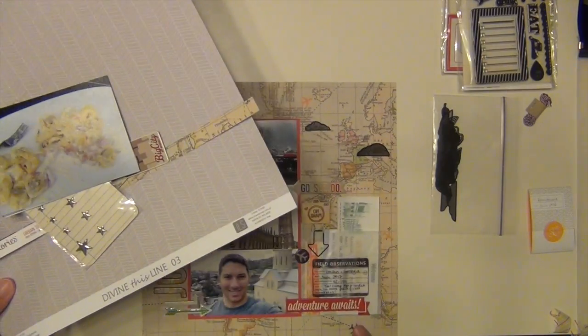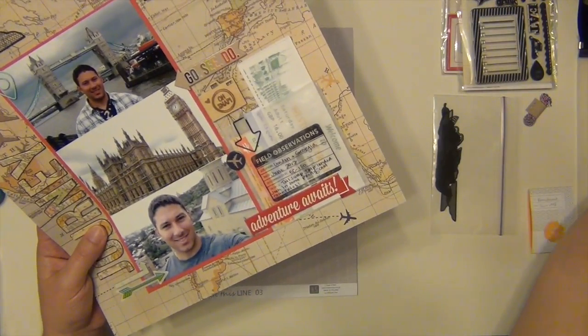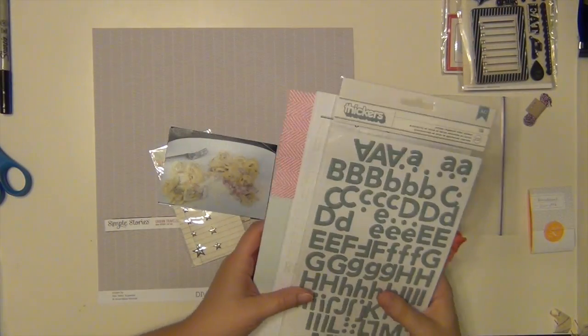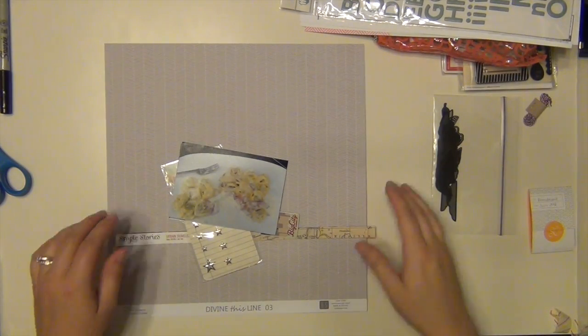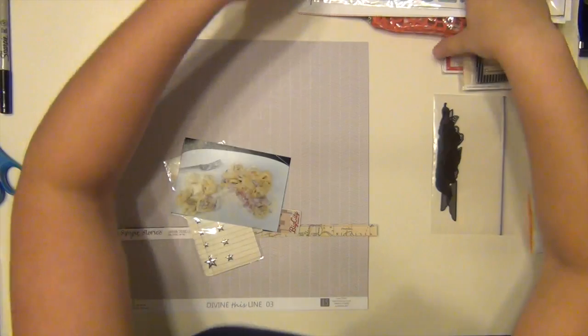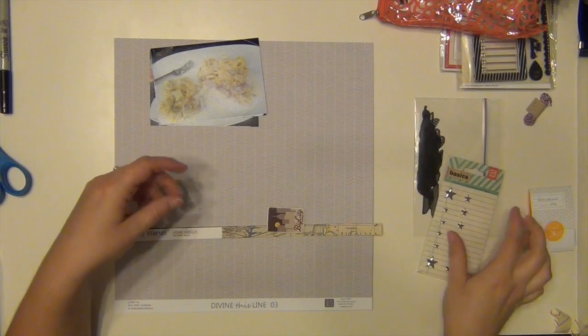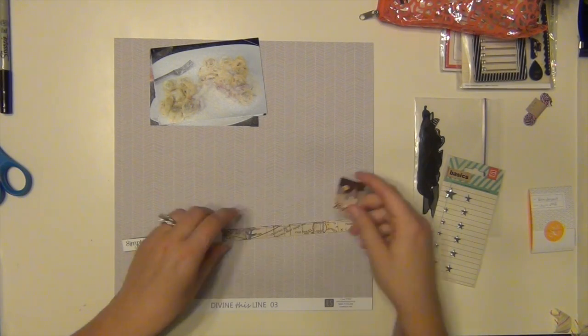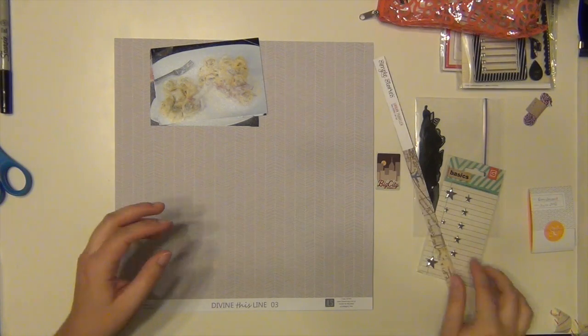I remembered as I was making that journey layout that my husband had taken pictures of some of the food that he ate on his trip, and he doesn't normally take pictures of food. I do all the time — it's probably really annoying to him. He will literally order something at a restaurant and then say, 'Do you want to take a picture?' before he starts eating. I can't help it, that's just what I do.